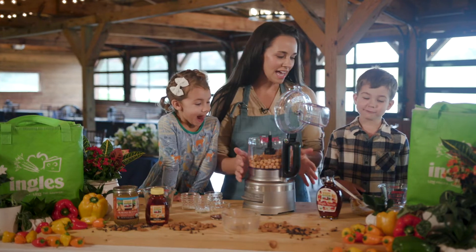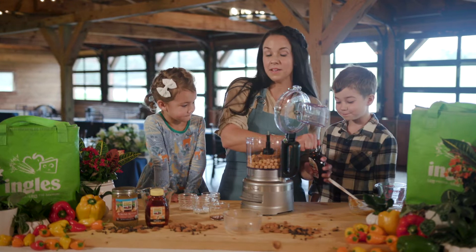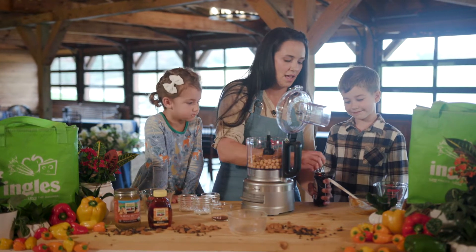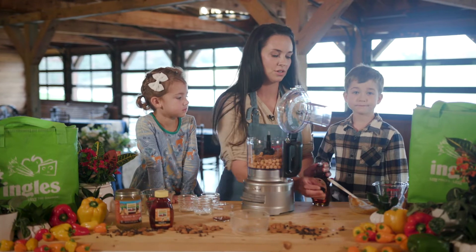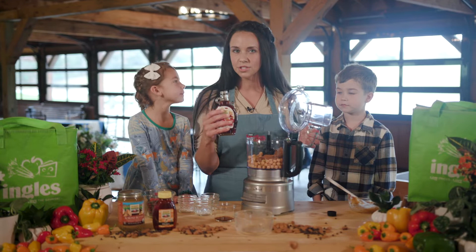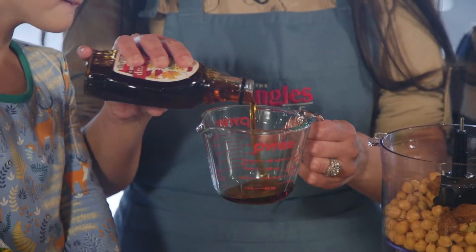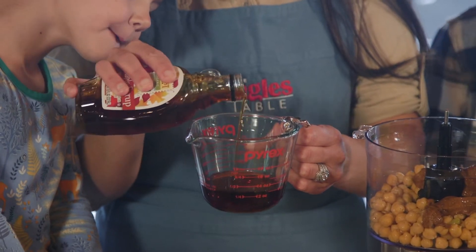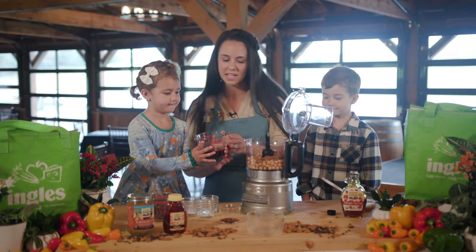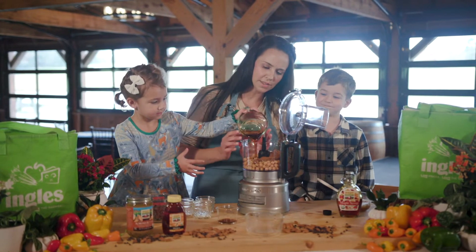Next we're going to add a third cup of maple syrup to the recipe. You can also use honey if you're not vegan, but today we're going to use maple syrup. Harvest Farms has a great brand of maple syrup. And honey in their Harvest Farms organic section — that's the brand that we use. This is what's going to make it sweet. Go ahead and pour that into the food processor. Good job, Kendall.